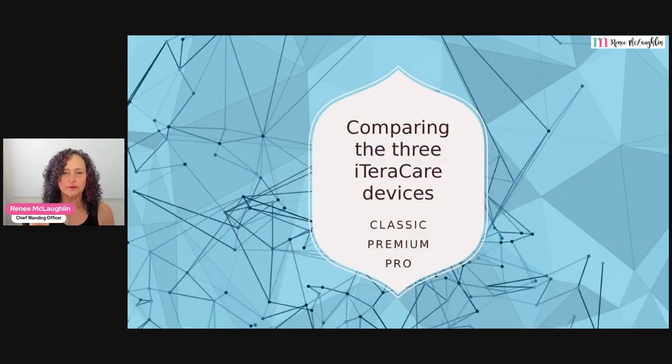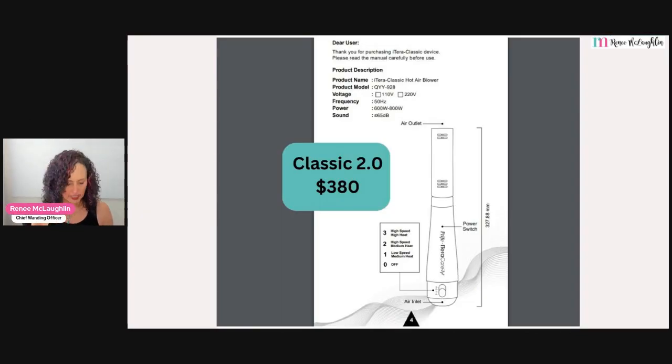We're going to start with the wand that just about everybody starts with, which is called the Classic. The Classic is that red wand that you've probably seen if you've been doing a little bit of research, and it has been upgraded in December to what we call the 2.0. It is a beautiful device. If money is an object for you, know that even though this is the most affordable, you will still get a beautiful result.